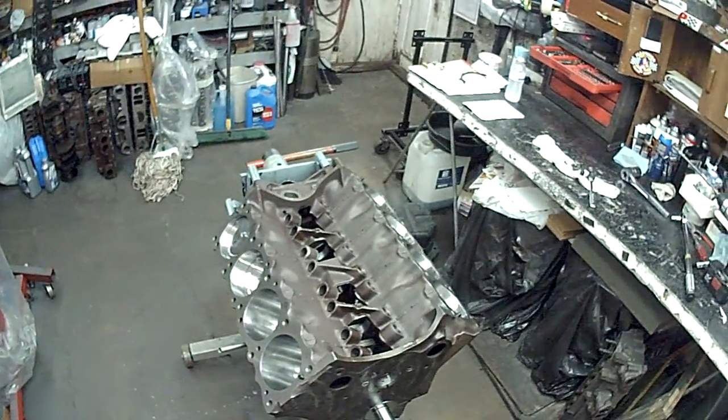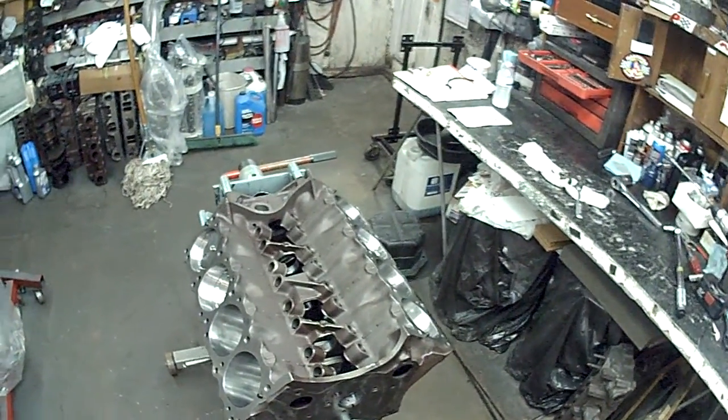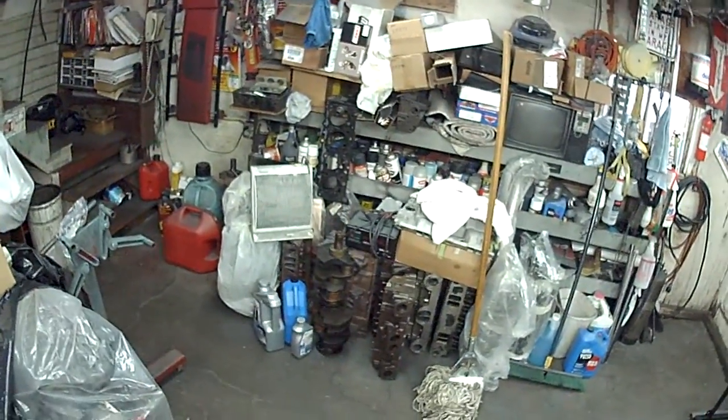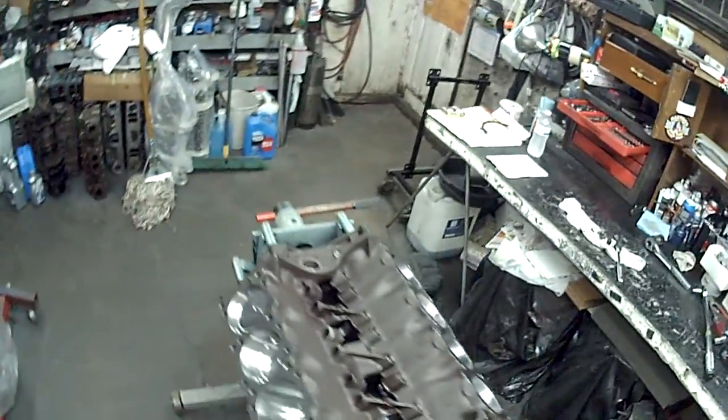Basically, this is going to be a Ram Air 4 461. It's going to have a roller cam. Got the Ram Air 4 heads over there that I'll be working on soon. I'd just like to get the bottom end done and I'm going to button that up pretty soon.